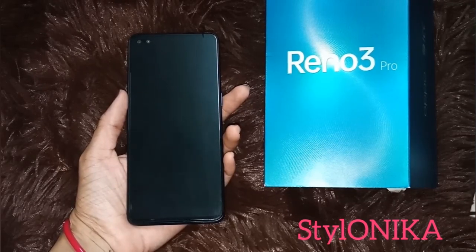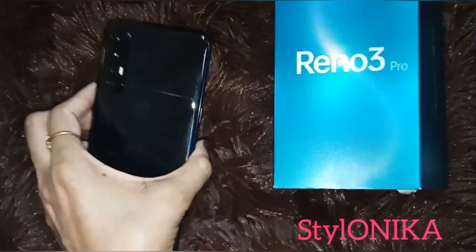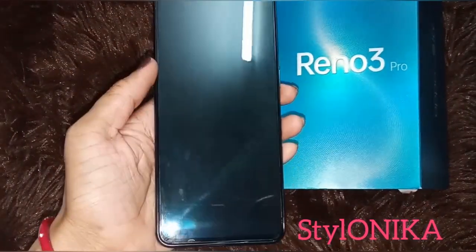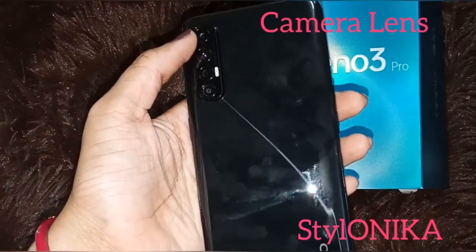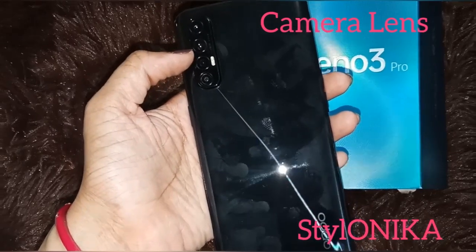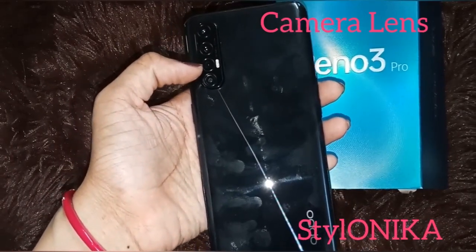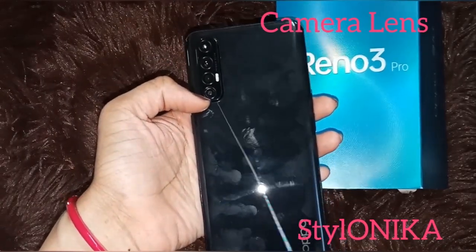You can follow me on Instagram — the link is in the description box. The body is plastic and the display is good. Now the rear camera details: the first camera is a 30MP telephoto camera, the second is a 64MP primary sensor, the third is a 2MP mono lens, and the last is an 8MP ultra wide camera.